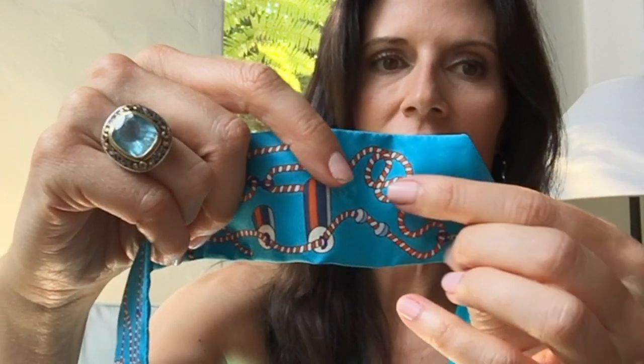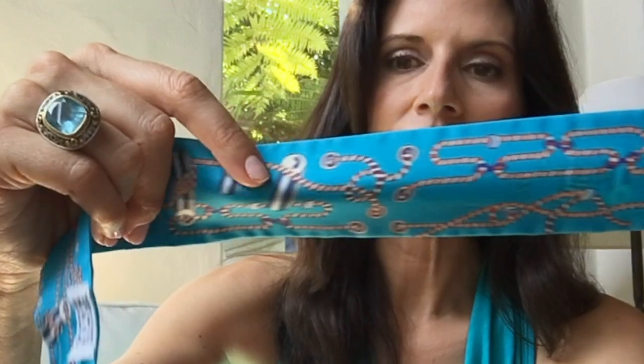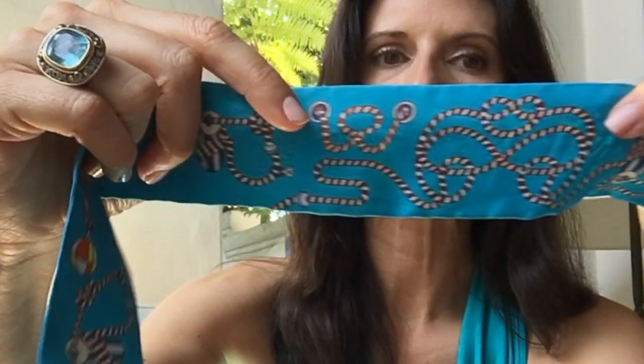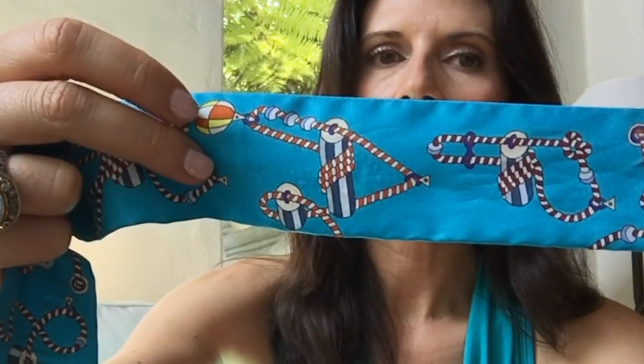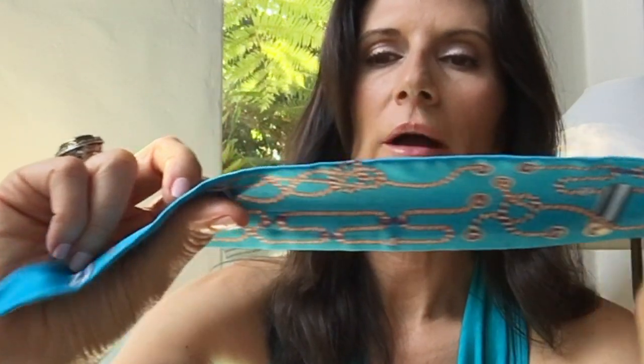It's got the beautiful turquoise, the orange on the ropes here, the orange on the buoys, the white, and some darker and lighter blues. Very pretty, very elegant. Some orange and yellow and white right there.